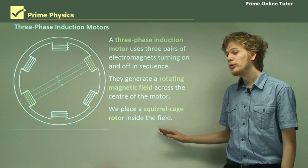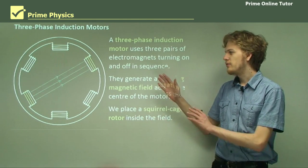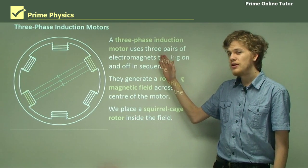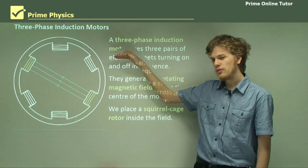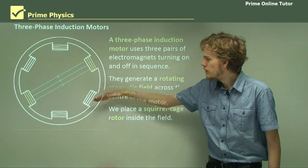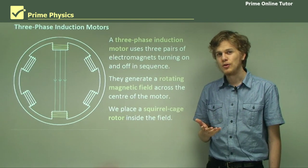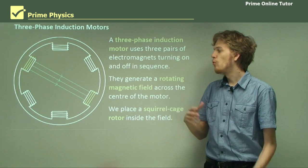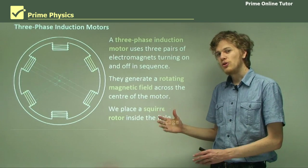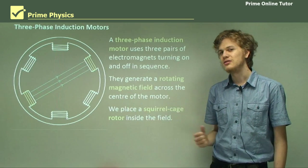What we need is a squirrel cage rotor stuck right in the middle of the three sets of electromagnets. We call it a three-phase induction motor because we have three different directions that the magnetic field can be in — it can be in this direction, or in this direction, or it can be vertical. There are other sorts of induction motors that use more than three phases, but this can be difficult because the more phases we have, the more complicated circuitry we need to run these electromagnets in sequence.